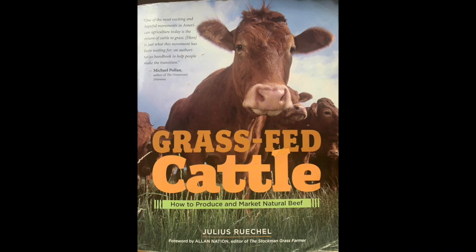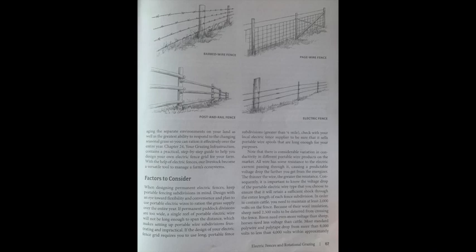A combination of permanent and portable electric fencing gives you the greatest flexibility in managing the separate environments on your land and the greatest ability to respond to changing seasonal grass growth, so you can ration it effectively over the entire year. Chapter 24 contains a practical step-by-step guide to help you design your own electric fence grid. With electric fences, livestock become a versatile tool to manage a farm's ecosystems.